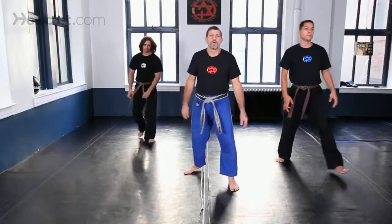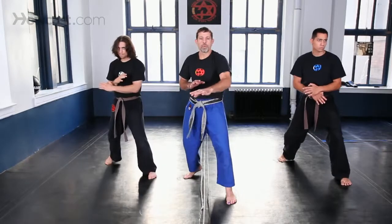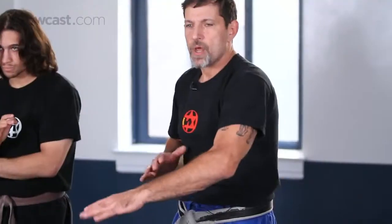Face forward, take your basic stand, bring it to a low basic stand. With the foot: one, back, one, back. With the hand: one. I need 90 degrees and 90 degrees, back. One, head low, back.